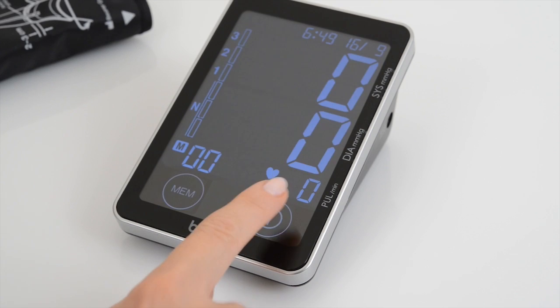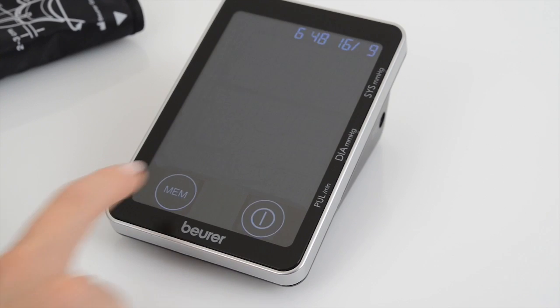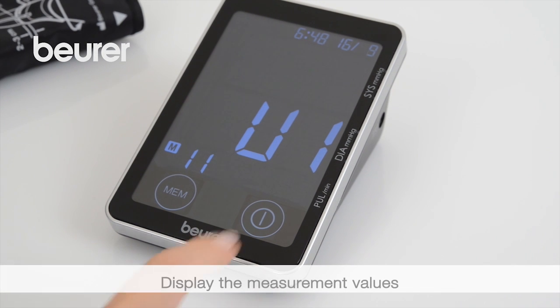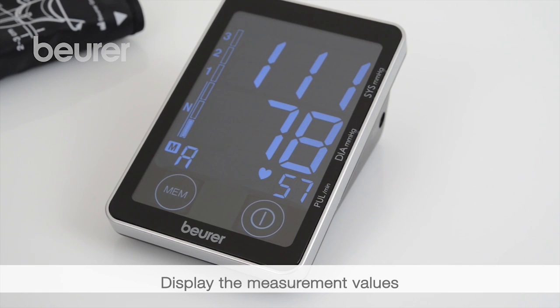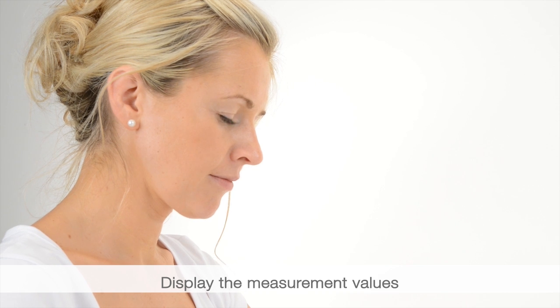Displaying and deleting measurement values: switch on the device. Press the MEM button and select the user memory by pressing start stop. Then press MEM repeatedly. The average value of all stored measurement values appears.